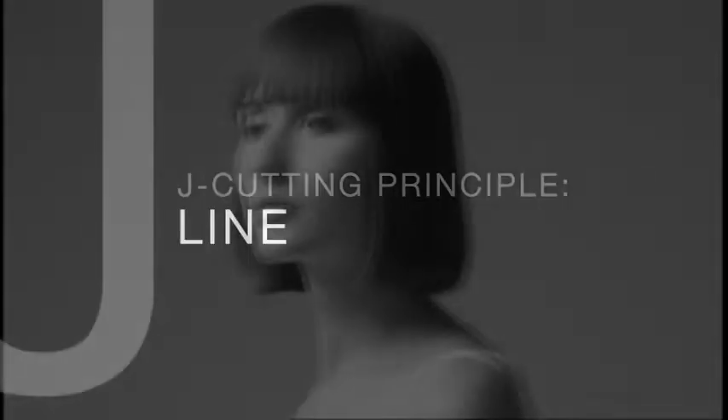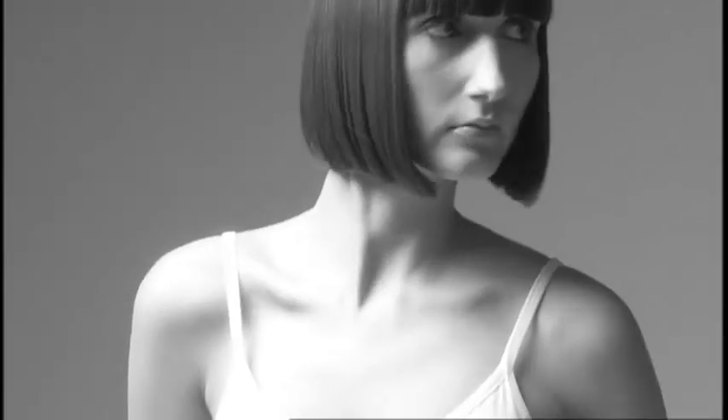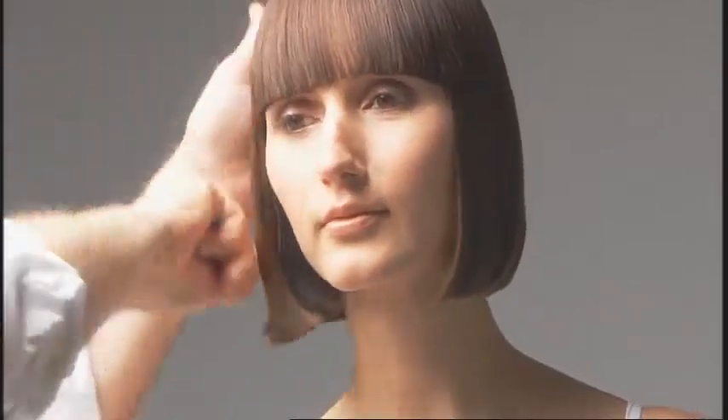Jay Cutting Principle Line. This cutting technique creates a timeless shape with a strong heavy square line. The sole focus is the outline of the haircut, as no internal cutting is used. A square heavy fringe is optional.